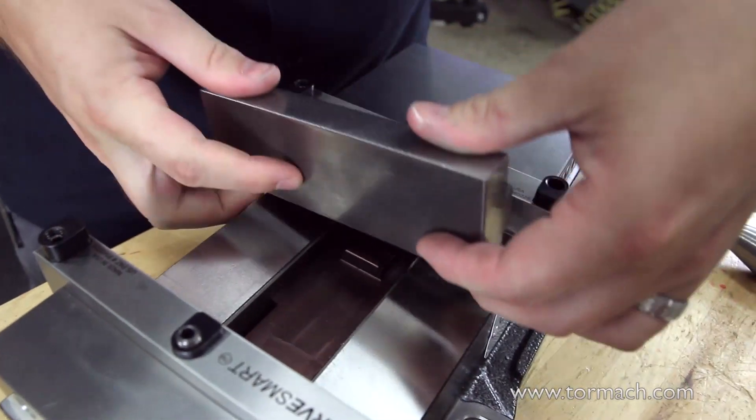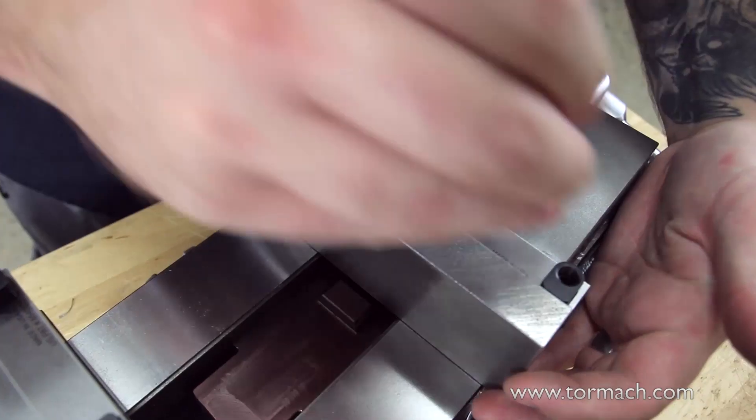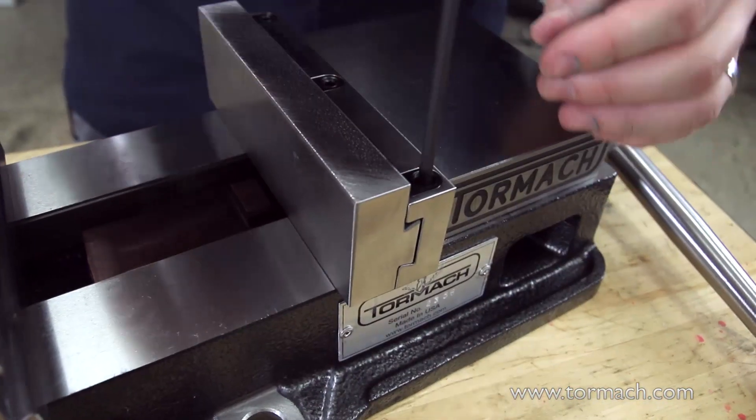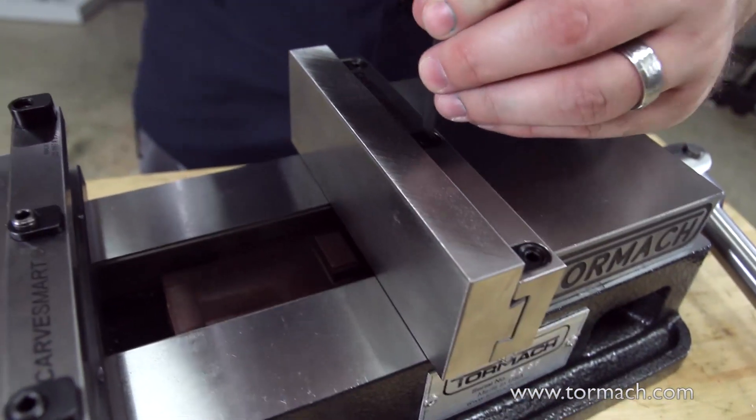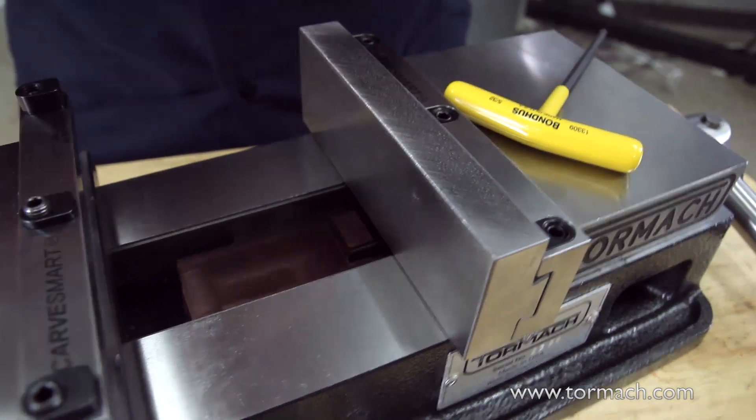The CarveSmart system uses dovetail jaws for machine vices that can be accurately swapped out in just seconds. The dovetail jaw replaces traditional cap screw jaws to provide powerful channeled clamping elements that are accessed from the top of the master jaw.